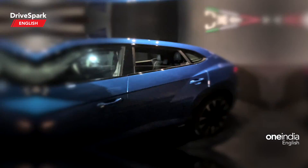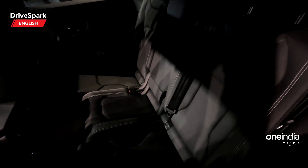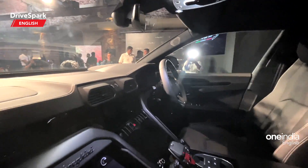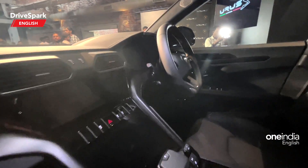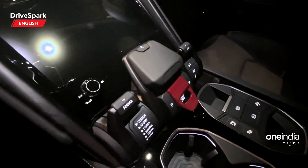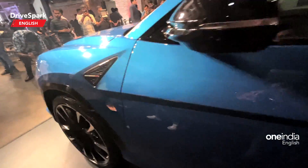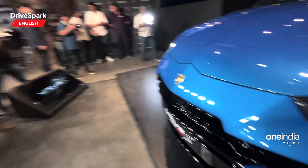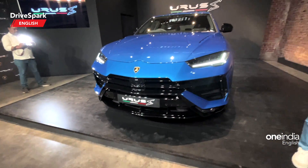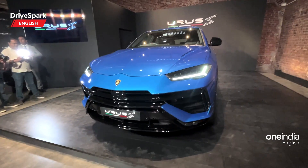You can see the Urus S badge right on the door sills here. Going inside, not much has changed — everything remains the same. On the Urus Performante you get a lot of red stitching, while this gets white stitching. The entire layout and buttons to switch different modes remain the same — there are six different modes including eco and individual mode. What Lamborghini has done is upgraded the standard model to deliver the performance of the Urus Performante, while also managing to give a comfortable ride rather than the sporty ride quality of the Performante.